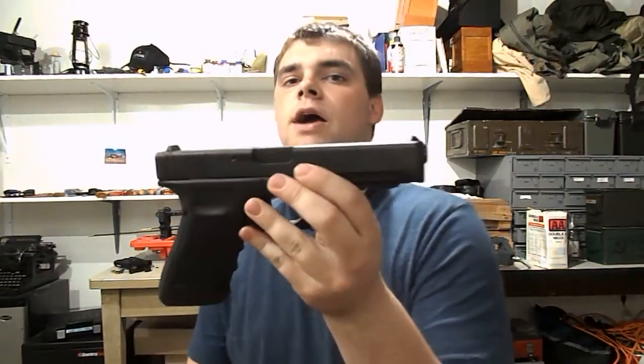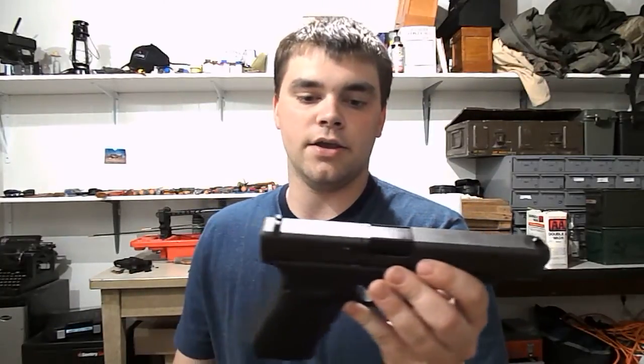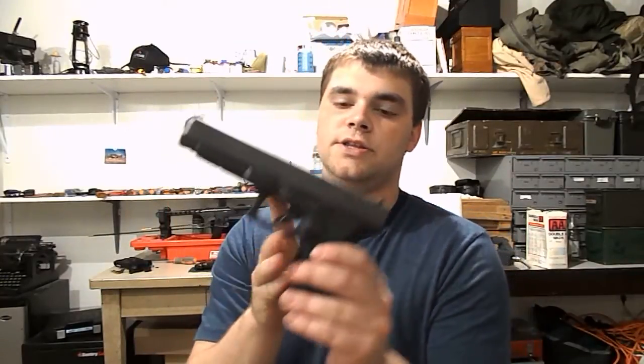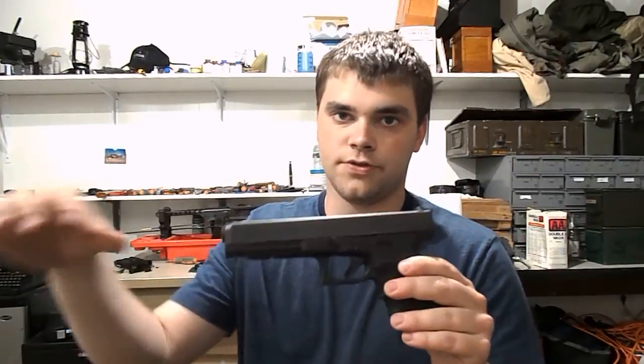The thing that makes the Glock 41 different than the Glock 21 is the thinner slide — and obviously with a thinner slide, you have a longer slide. The grip profile is a little bit slimmer, similar to the slim frame Glock 21. Essentially, this has a Glock 21 frame and a smaller, thinner Glock 22 or Glock 17 style slide.